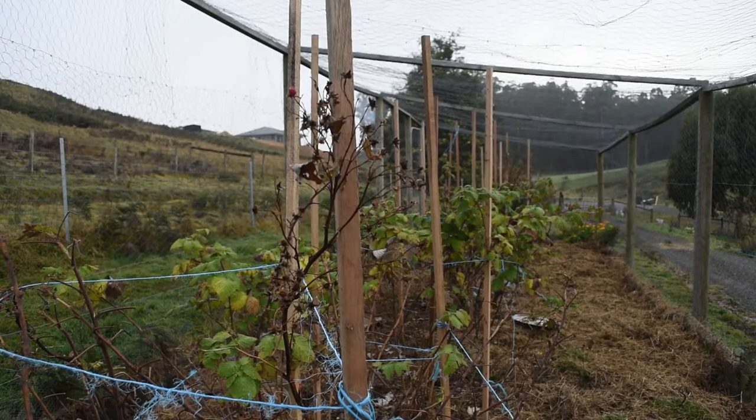I was given these raspberries for free. A couple had bought a place, there were lots of raspberry plants, they didn't want them, they were digging them up, and they had no idea what variety they were. So into the ground they went, not knowing what sort they were. It turns out that these are, well at least some of them are, dual croppers.